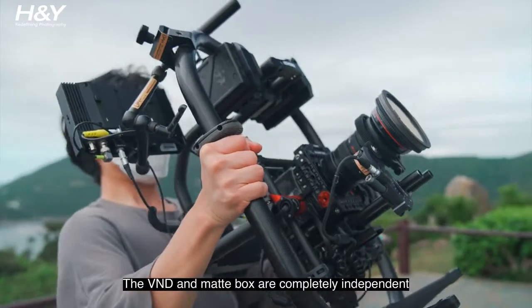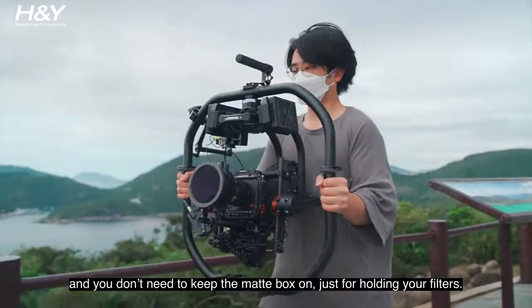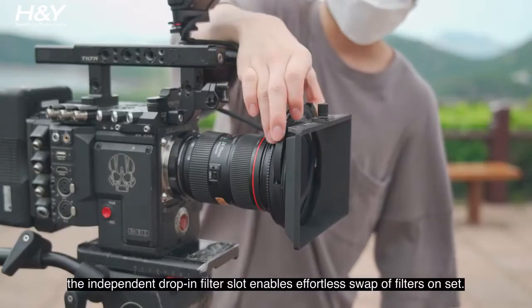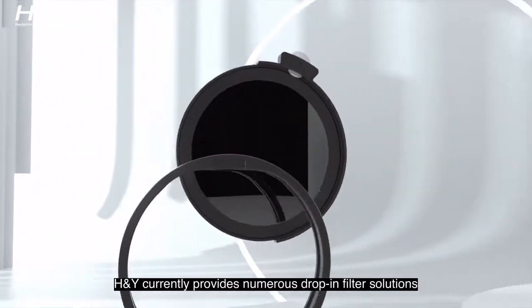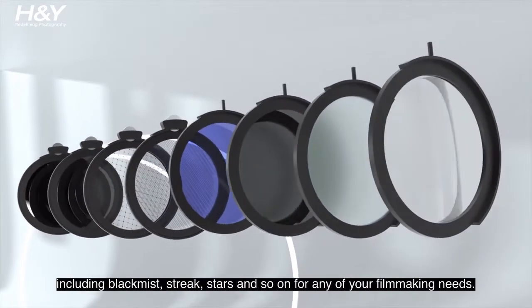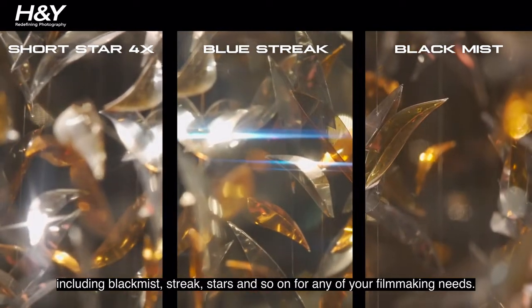The VND and Matte Box are completely independent and you don't need to keep the Matte Box on just for holding your filters. If you have a need to use other creative filters, the independent drop-in filter slot enables effortless swapping of filters on set. H&Y currently provides numerous drop-in filter solutions including Blackmist, Streak, Stars, and more for any of your filmmaking needs.